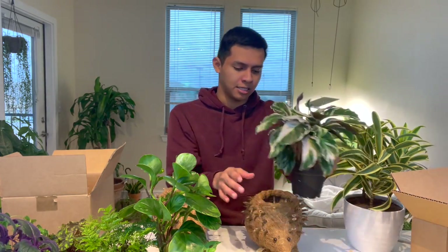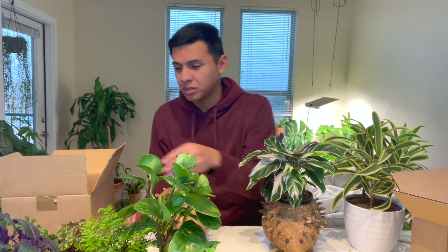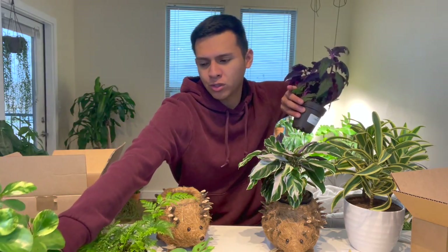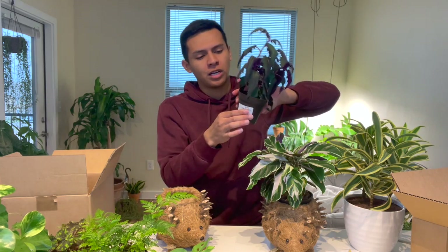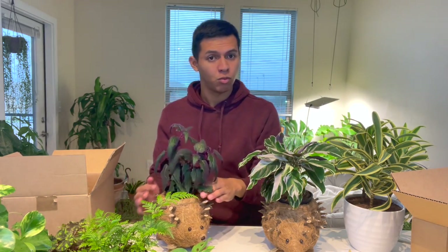I was going to take you guys around the apartment to find plants but I struggled setting up the camera. Here's a white colate diffusion — it's still a little bit wet. And here's a purple passion plant. What I'm thinking is getting a golden pothos from Walmart or Lowe's in a 3.5-inch pot and putting it in here. The purple passion plant needs a little bit of water.